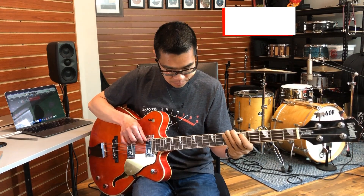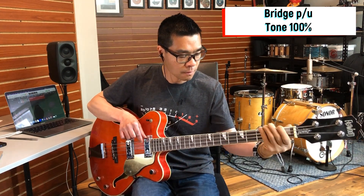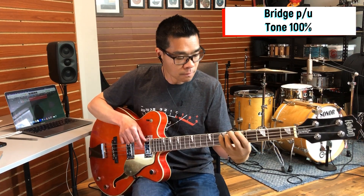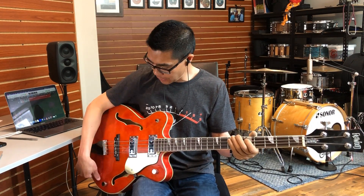Bridge pickup, tone wide open. Let's go back to the neck pickup, and let's roll the tone knob all the way off.